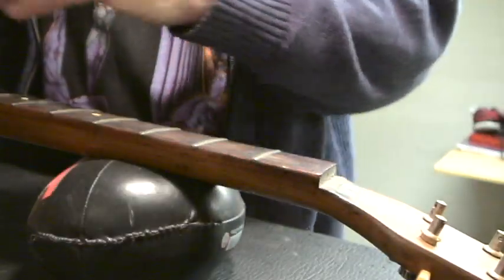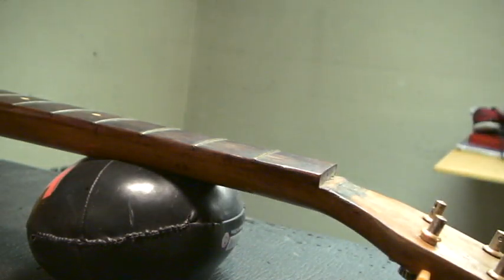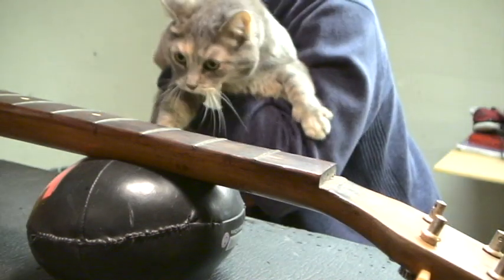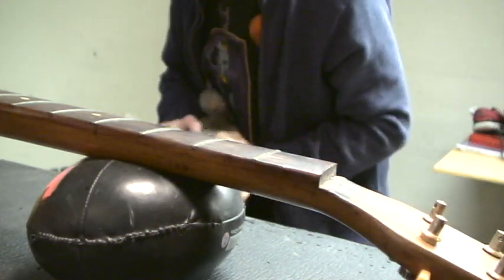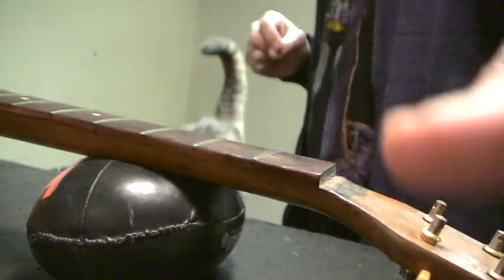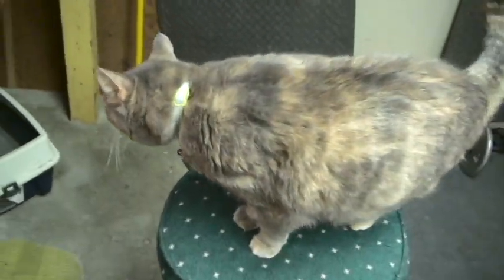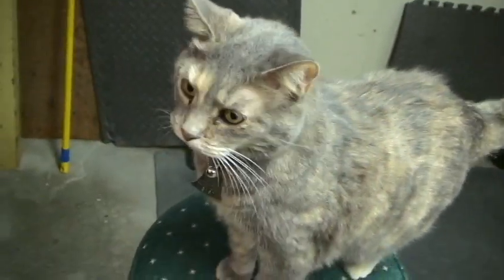Hi Emmy. Come here — you want to talk to the people? Come here, kitty. Show them our guitar. Oh no, you can't go climb on the guitar — that would not be good. You're going to have to stay down. Let's show them Emmy. She's cute. She's very curious about what's going on. She says, 'Daddy, you haven't done anything up here for a while.'